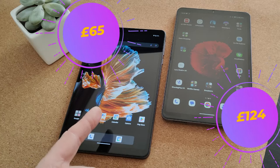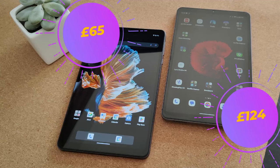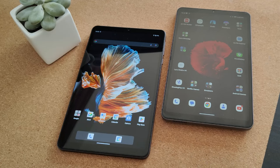So, can a tablet that costs half the price match or at least get close to similar performance as the Alldocube? Now, it's not a gaming tablet — but then I wouldn't say the G99 iPlay 50 Mini Pro was a gaming tablet either. There are some really big similarities between these two tablets.